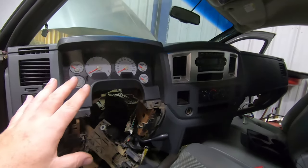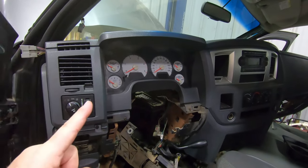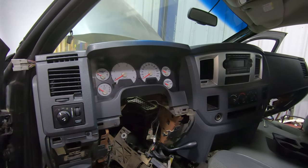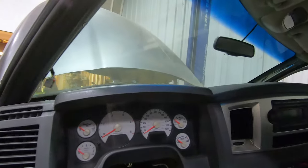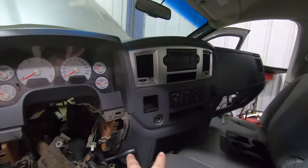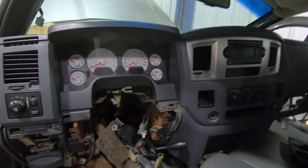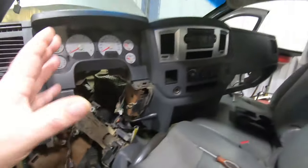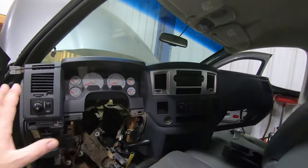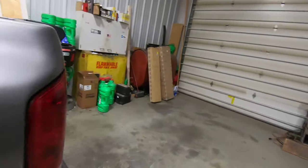I didn't film removing the dashboard because there are a thousand videos out there on how to get this dashboard out of this truck. If you've done it before, it takes about half an hour. If you haven't, finding bolt by bolt will take about an hour. There are six bolts across the top, three down each side, two in the middle, two under the steering column — then the whole dashboard comes out as one modular piece. Hit up YouTube for that.